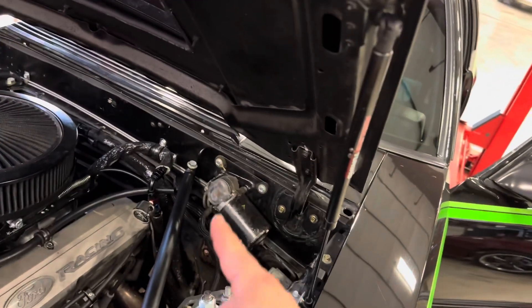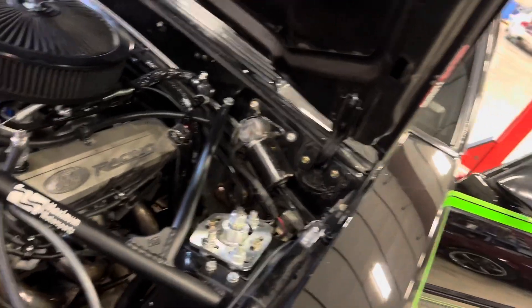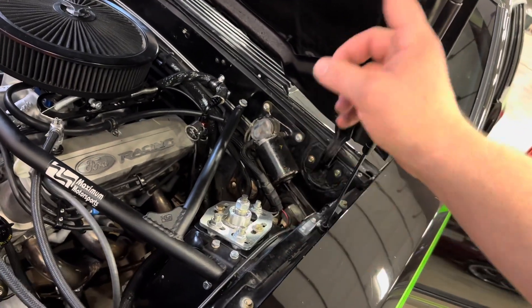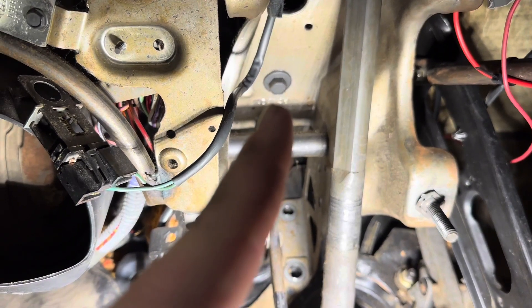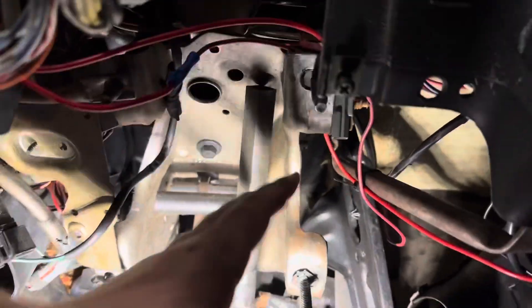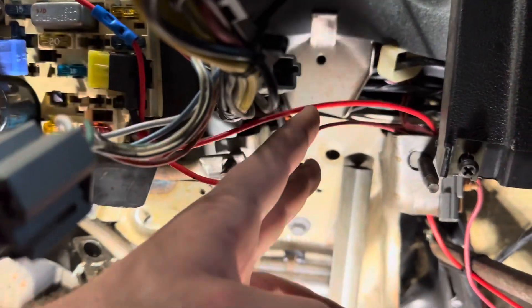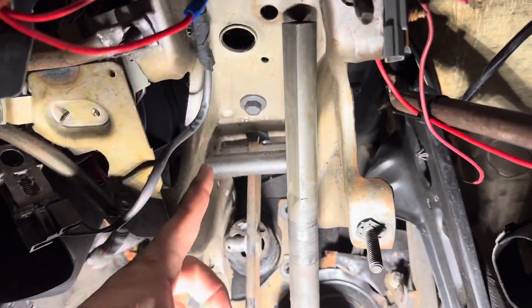Brake booster is out. It would have been a lot easier with the valve cover and strut tower brace off, however I was able to turn it sideways and pull it out. So far so good — there are roadblocks and I'm just waiting to hit mine. Back inside the car, all the firewall bolts are out. This is a 1980, and I think I can get a wrench up on one side and a socket on the other.